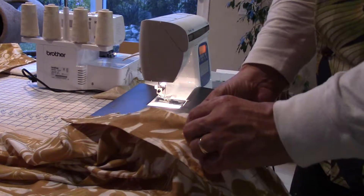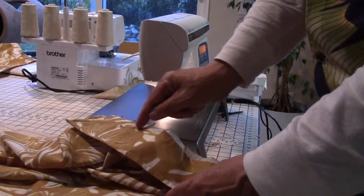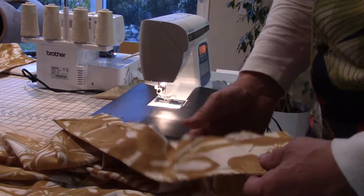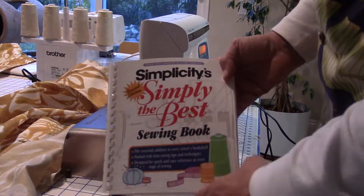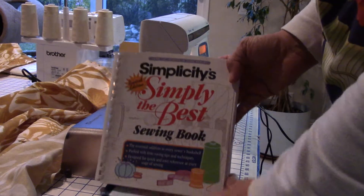I'm going to stitch and I'm going to miss this part in the middle. So I'm going to go all the way across from a line from here, all the way across, but miss the middle so that I can tuck it back in like I showed earlier. And while I'm on the subject, this is also a good book right here that I use. It's called Simplicity Simply the Best Sewing Book.